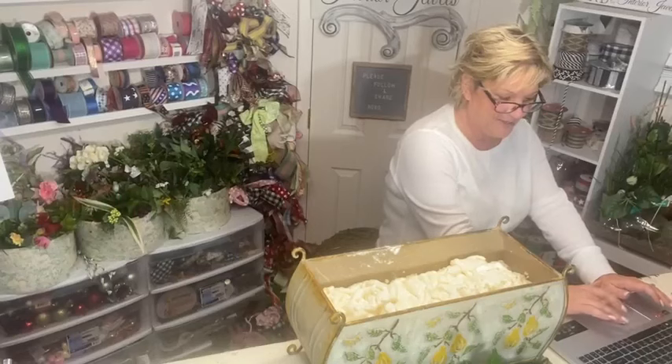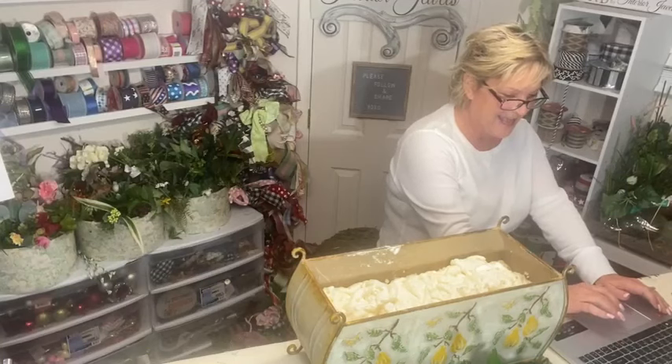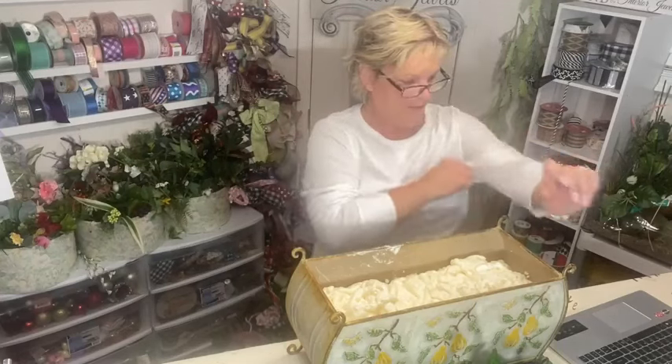Hey Doris, how are you? Hey Michelle, how are you? Thanks so much for hopping on — I so appreciate that, and thank you for the shares. Not supposed to say that S-H-A-R-E word on Facebook, but I appreciate it.